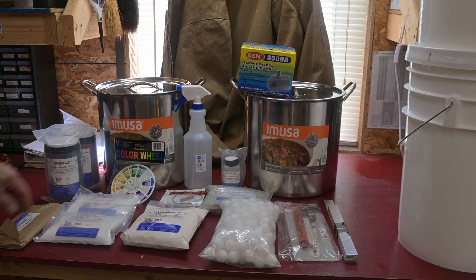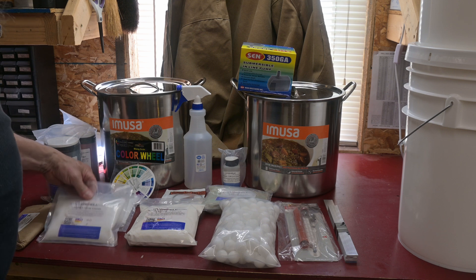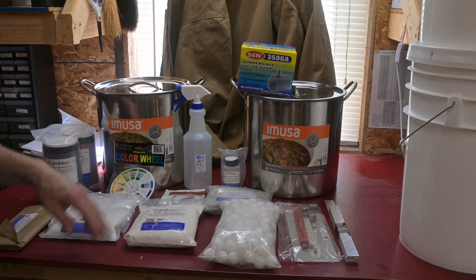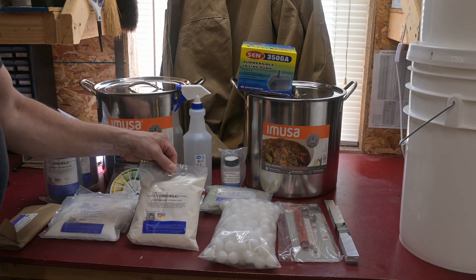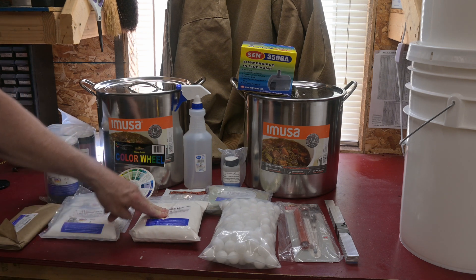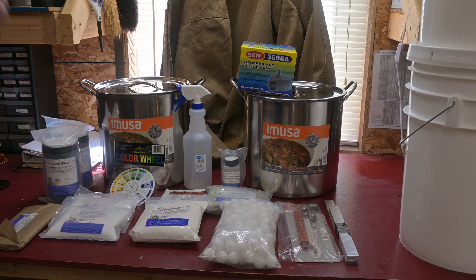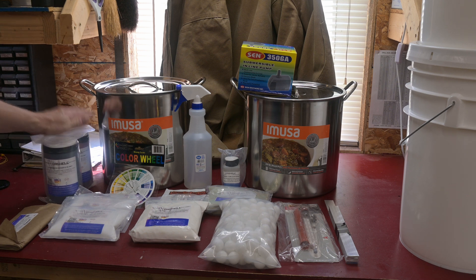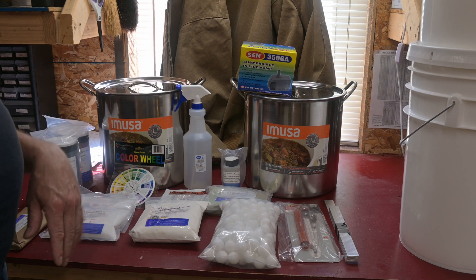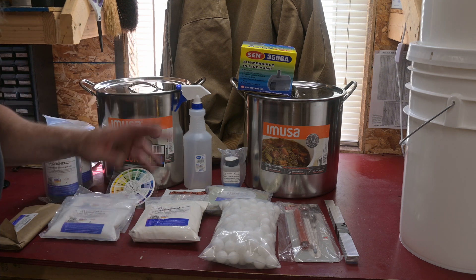As far as the chemicals go, if you have existing anodizing, chrome, or something on your part, they supply a stripping solution to remove that. Then you have the aluminum degreaser, which mixes with distilled water and goes in one of the plastic buckets — that'll require an immersion heater. Then it goes into the deoxidizer and de-smut stage — also a liquid in a plastic bucket, also requiring an immersion heater. Then for the actual anodizing stage, which also goes in a plastic bucket, you have to supply your own sulfuric acid — battery acid is what's recommended.